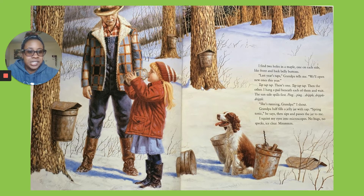My grandpa half fills a jelly jar with sap. Spring tonic. He sips and passes the jar to me. It's kept my eyes like microscopes. No bugs. No specks. Eyes clear. Mmm.